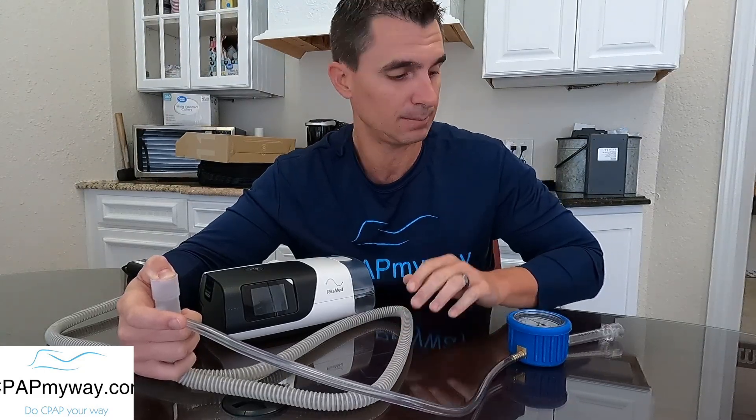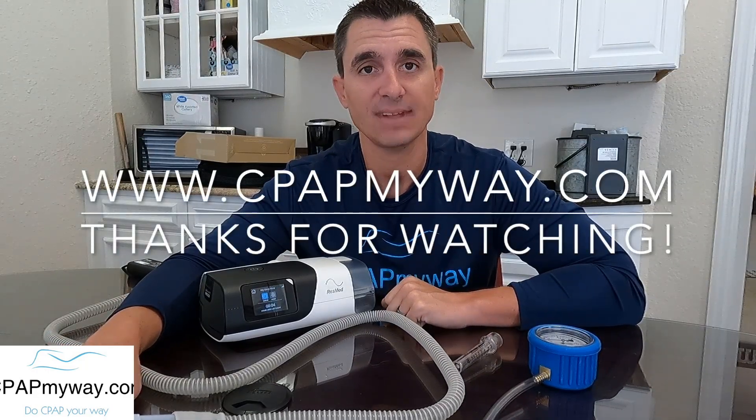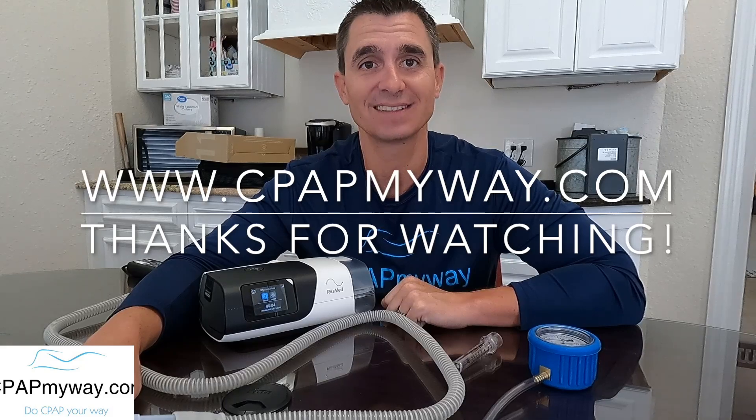We do have these little CPAP pressure meters for sale if you'd like to check your machine — they're not very expensive. For the bigger professional one, let me know in the comments and I'll add it to the website. If you like the info, thumbs up; throw any questions in the comments; and subscribe for more. Thanks for watching.